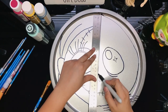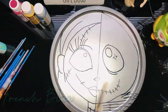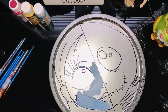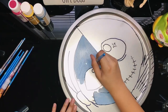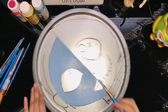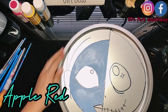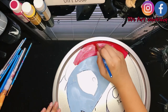I have already drawn my Jack and Sally on my pizza pan with a permanent marker, so now we will be painting with our acrylic paints. I'm painting Sally in a French blue acrylic paint in Folk Art. I chose this apple red to paint Sally's hair and lips — I really liked this color because it's so bright and it pops.